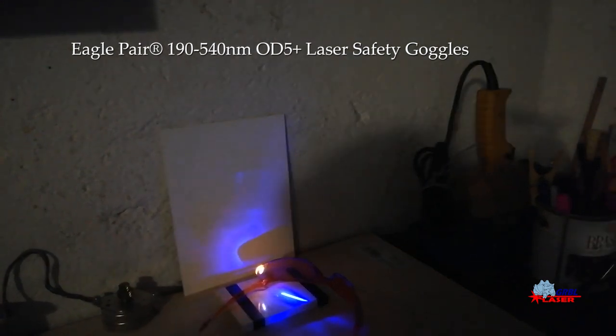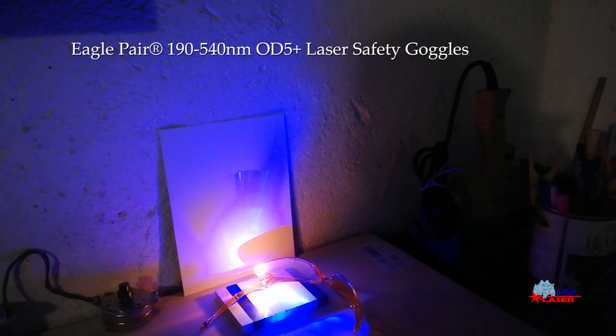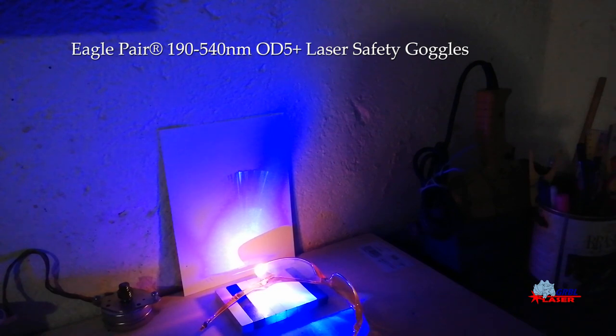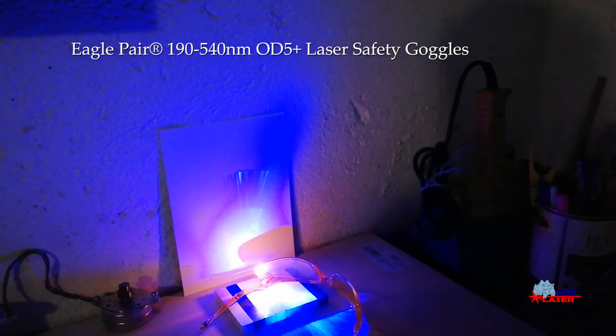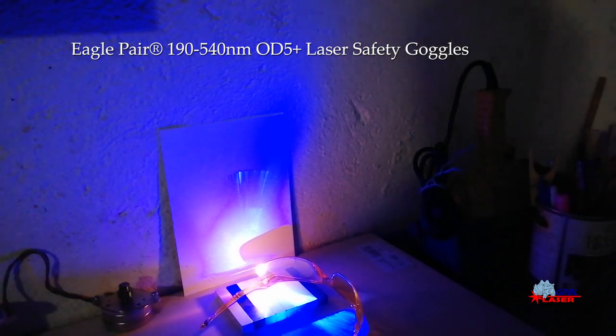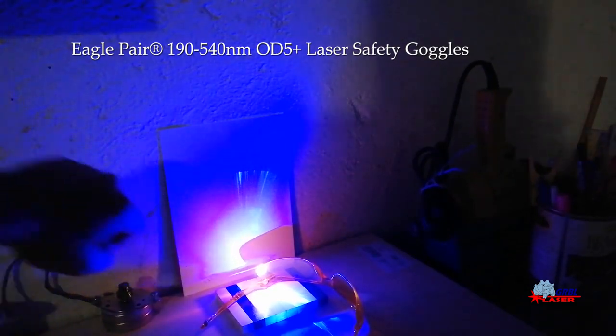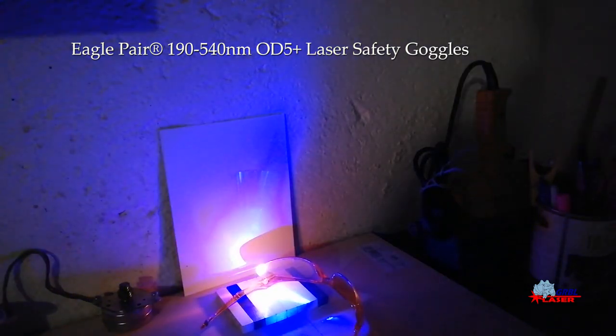If I raise the power to the max we can see all the power is reflected. We can see that a path is formed on the reflected surface — it shows that the plastic is going to melt, but there is no sign of laser passing through. This was the expensive Eagle Pair model at $40.